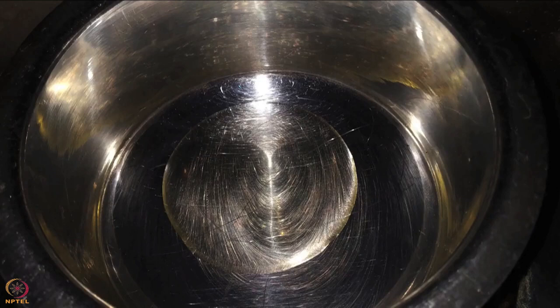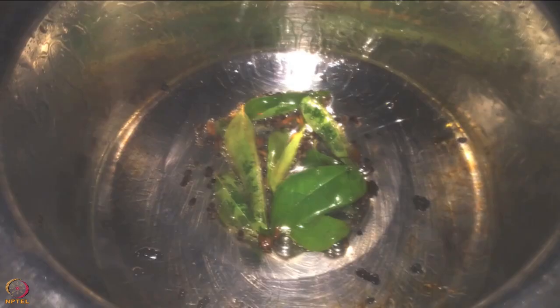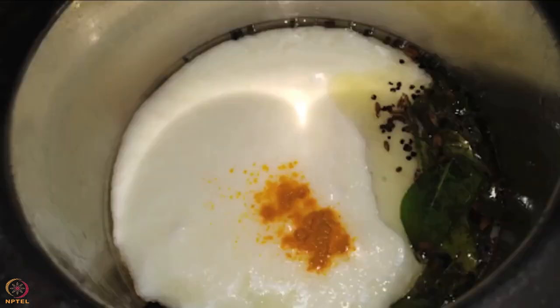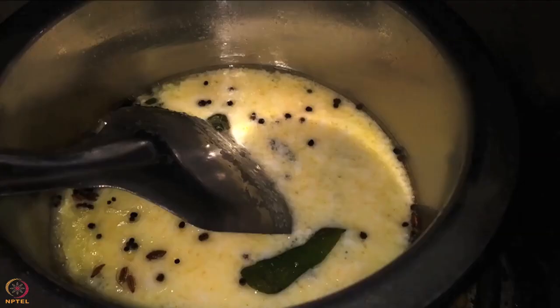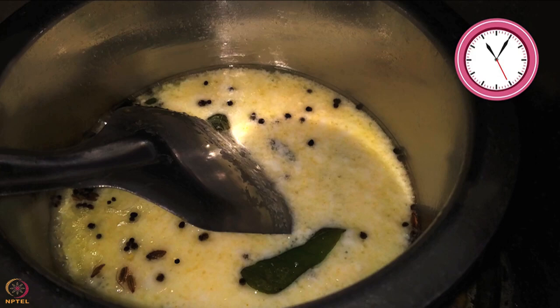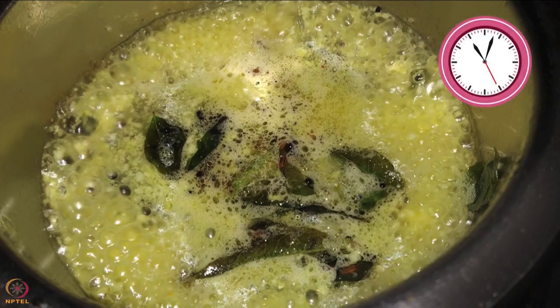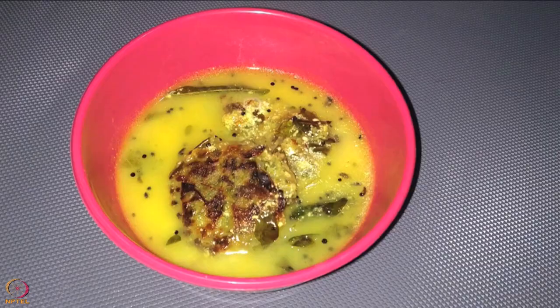To make the curry, heat half teaspoon ghee in a steel pot. Add cumin seeds, mustard seeds and curry leaves. Once the seeds splutter, add whisked curd and turmeric powder and cook for 5 minutes. Once the gravy is cooked, add the sesame seeds cutlets and let it cook for 3 to 5 minutes on low flame. Sesame seeds and drumstick leaves cutlet in curd curry is ready.